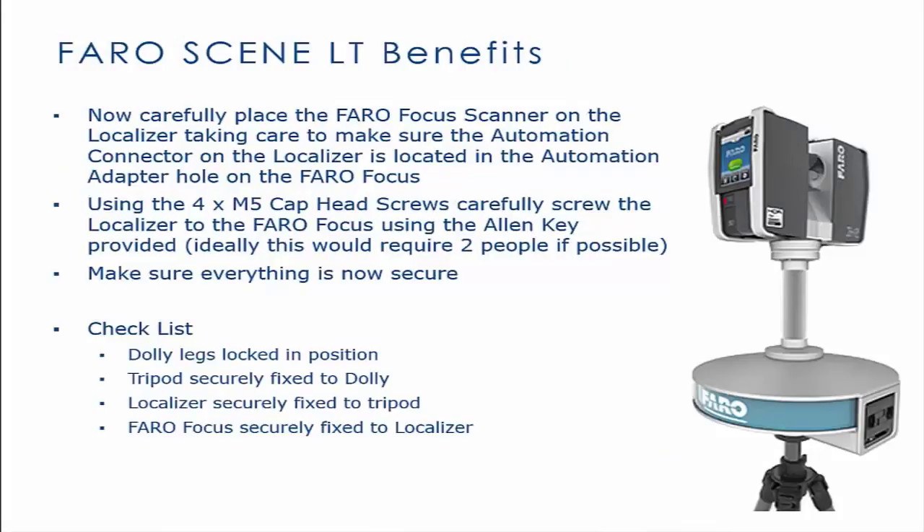Place the Faro Focus on the localizer and make sure the automation scanner is in line with the automation adaption hole on the Faro Focus. Using the 4X M5 cap head screws, screw the localizer to the Faro Focus using the Allen key provided.